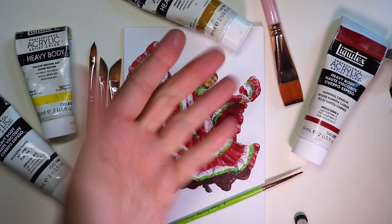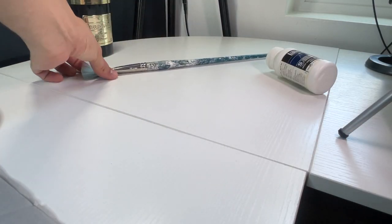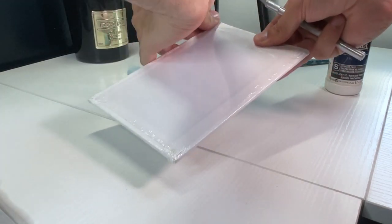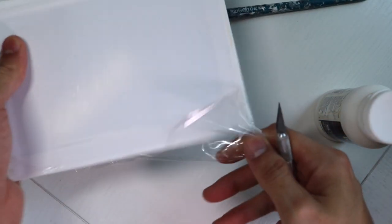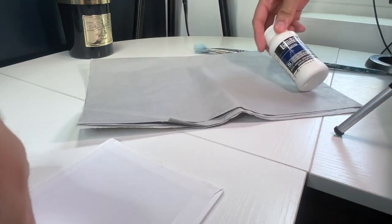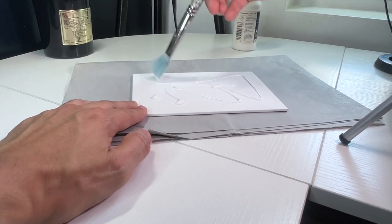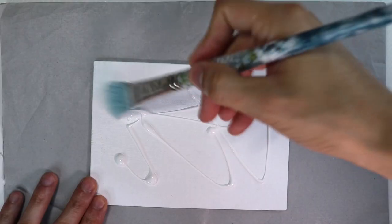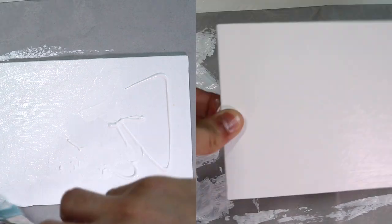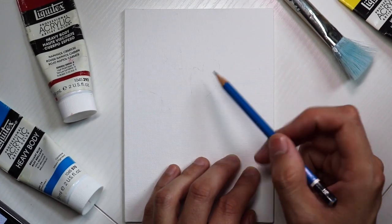I chose to do this on a tiny canvas board. One of the things I like to do when it's something this tiny is prepping it using white gesso. Gesso is very similar to white acrylic paint but a little bit thinner. It dries hard and makes the surface more stiff and smoother. It primes the surface for painting. Without gesso, paint would sometimes soak into the weaves of the canvas, making you use more paint than normal. I like to do two coats and it dries very quickly.